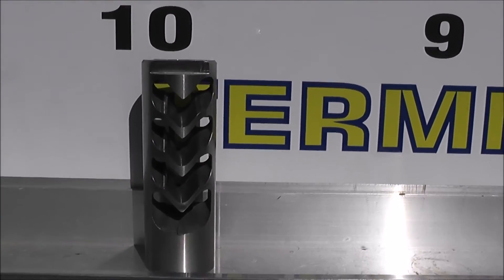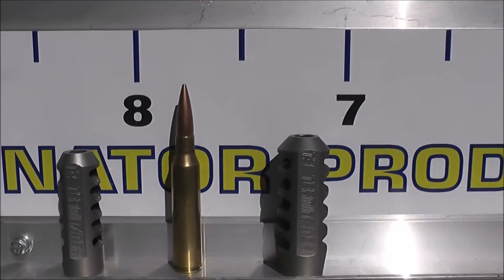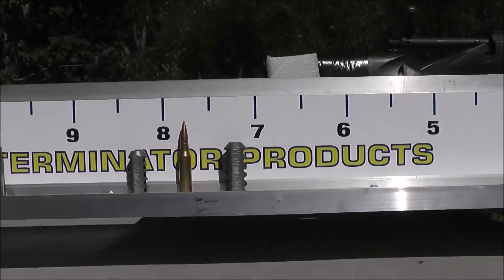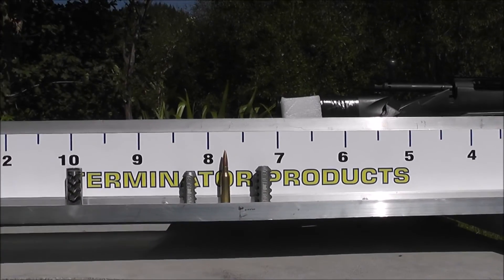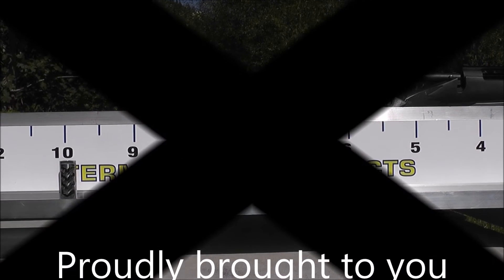And there's the Hardy brake, the T2 Terminator, and the T3 Terminator. Thanks for watching on this beautiful summer's day.